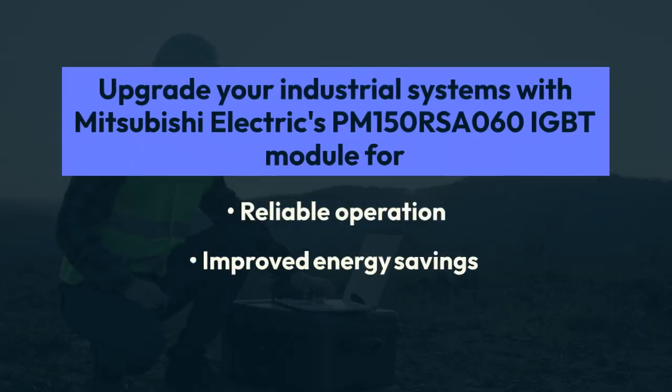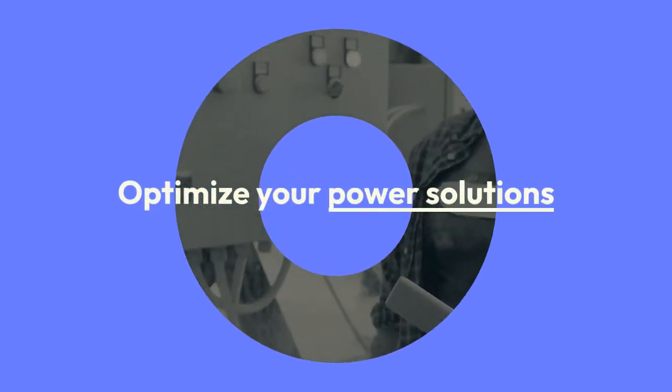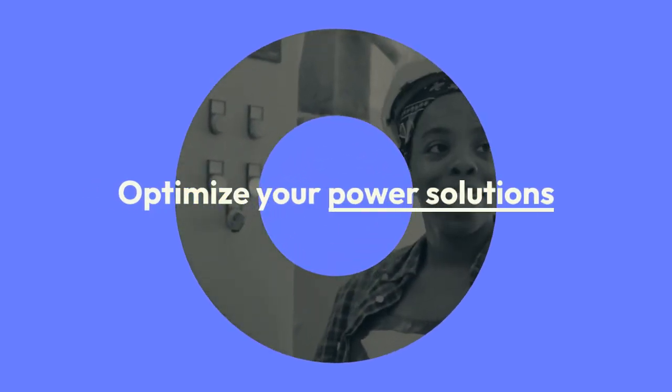Upgrade your industrial systems with Mitsubishi Electric's PM150RSA060 IGBT module for reliable operation, improved energy savings, and optimal performance. Optimize your power solutions with this advanced high-performance module.